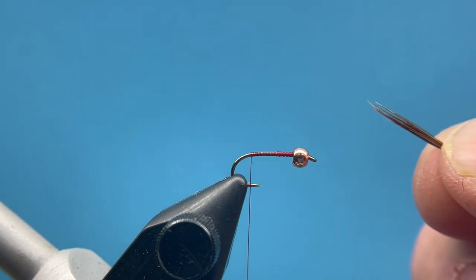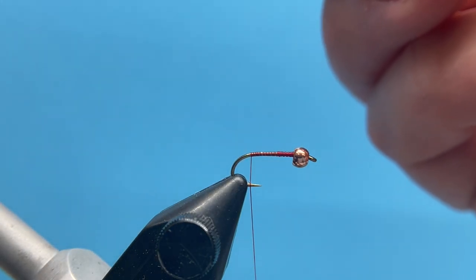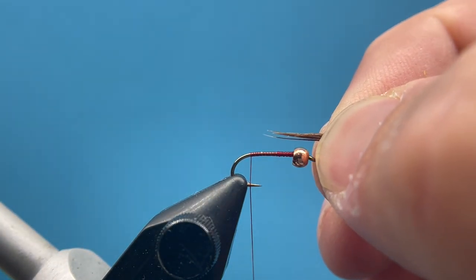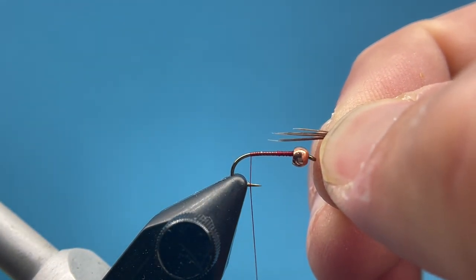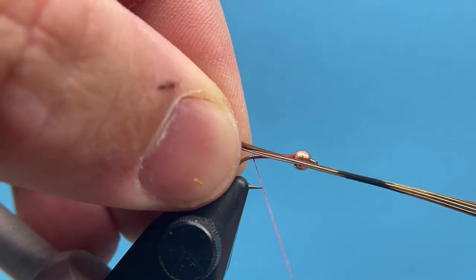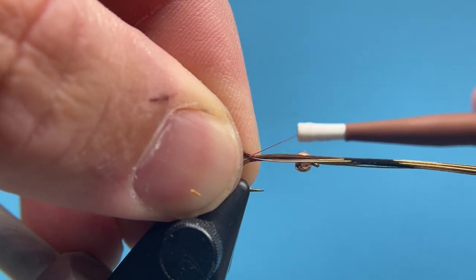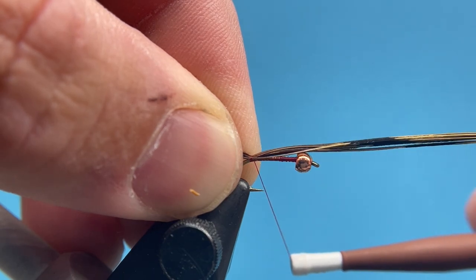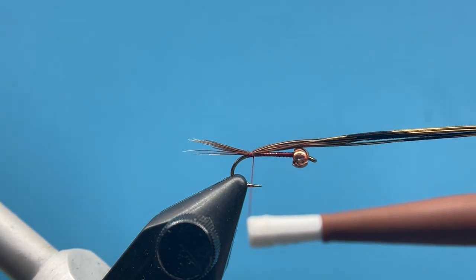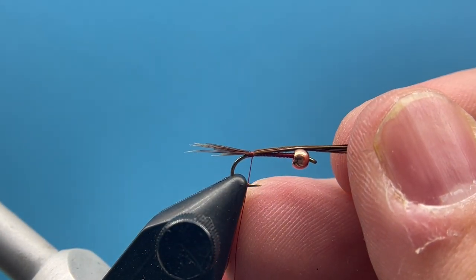I've just cut out a little clump of pheasant tail here. I like mine to be a little sparse, so I don't have a ton there. I'm going to measure this to be about half the length of the hook — just hold that up so those tips extend about halfway. Then I'll transfer that to my left hand, do a loose gathering wrap, and that'll help pull the pheasant tail up on top of the hook. It's just a little long for my liking, so I'm going to pull those in just a little bit.